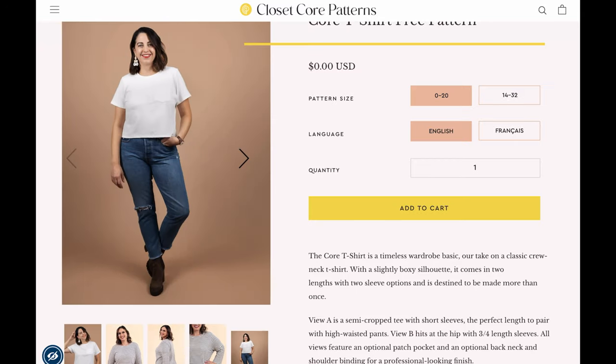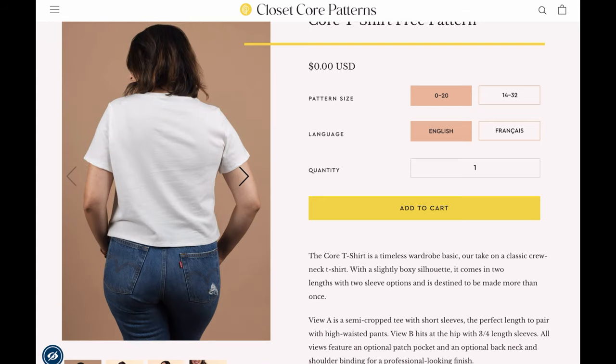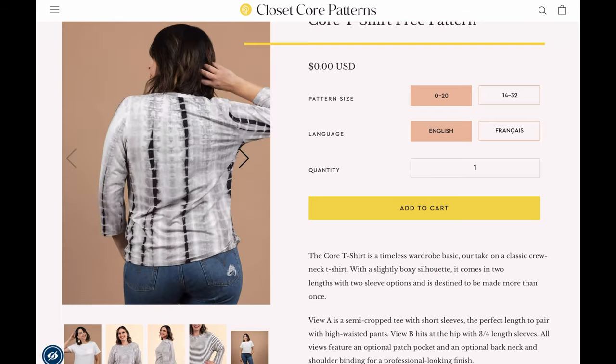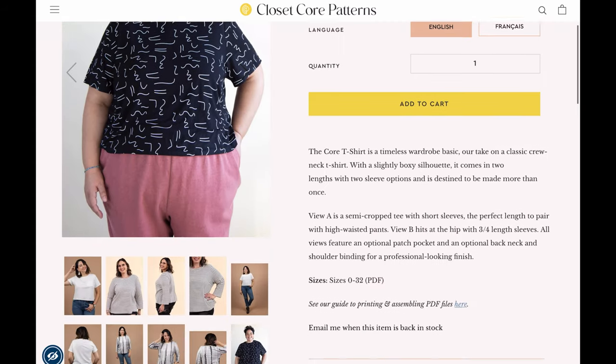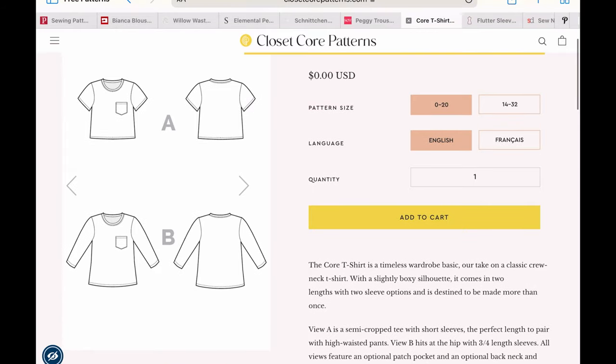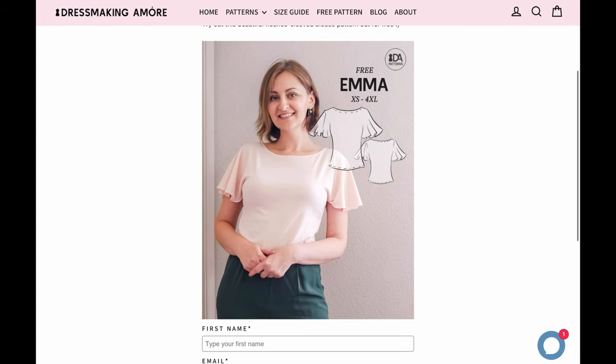Closet Core Patterns is a staple for me — they are so reliable, beautifully cut patterns, always an amazing range of style as well as size range, with excellent instructions. This is a brand new free T-shirt pattern from them and I would absolutely head over and grab that.